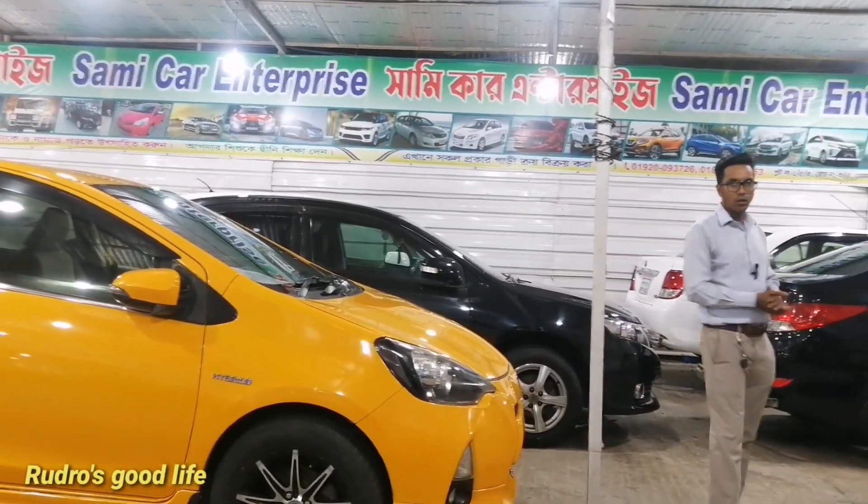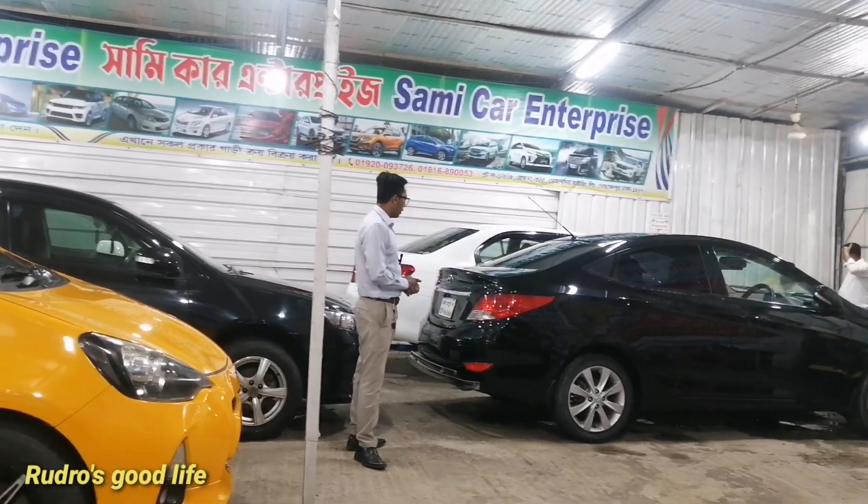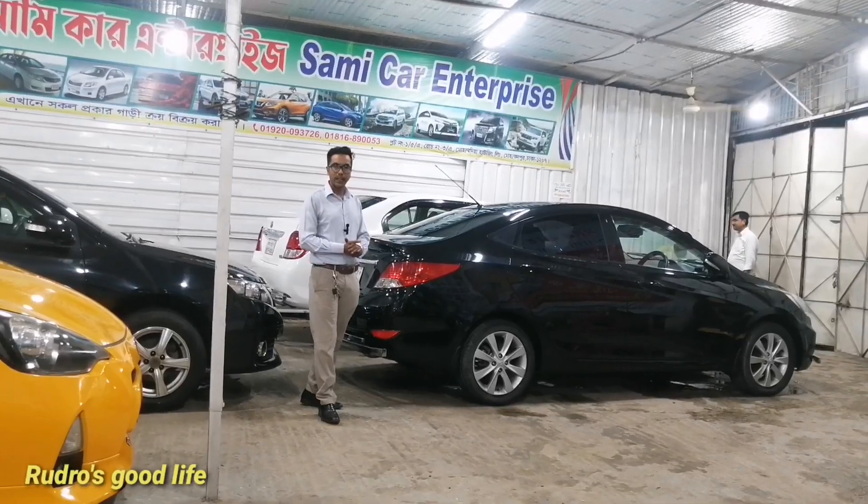If you see the show, it has a beautiful one. This is a Honda SM Blue, black color, 2004 model, and it has been done in 2004.